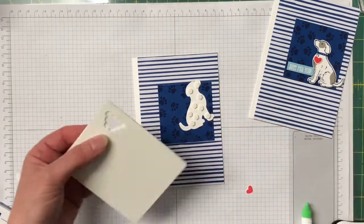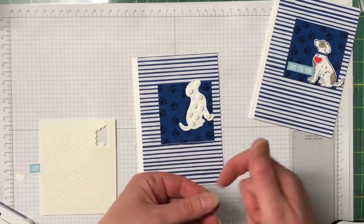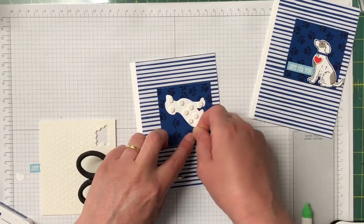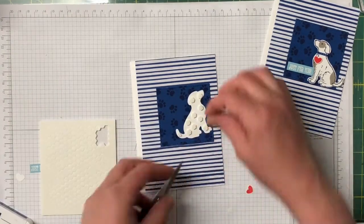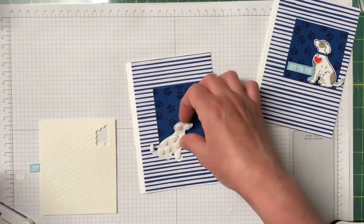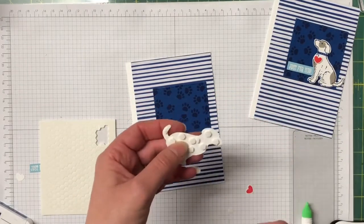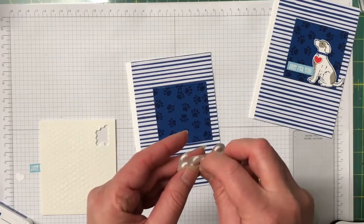In the catalogue there's also a cat stamp set that coordinates with the cat punch that's been in the catalogue, so if you're a cat person you're catered for as well. I'm so glad they've brought a dog one out, and there's also a horse stamp set in the catalogue. I think Stamping Up has definitely been listening to our ideas!